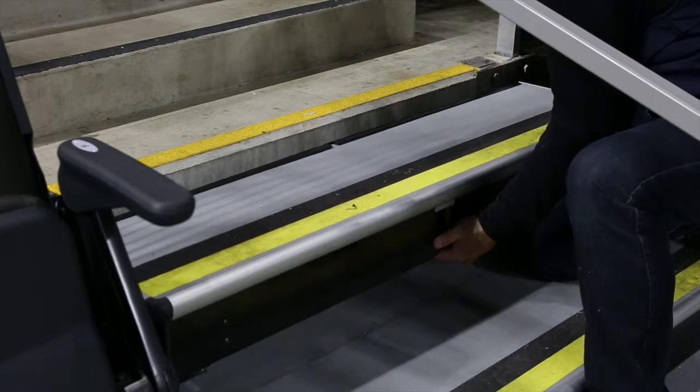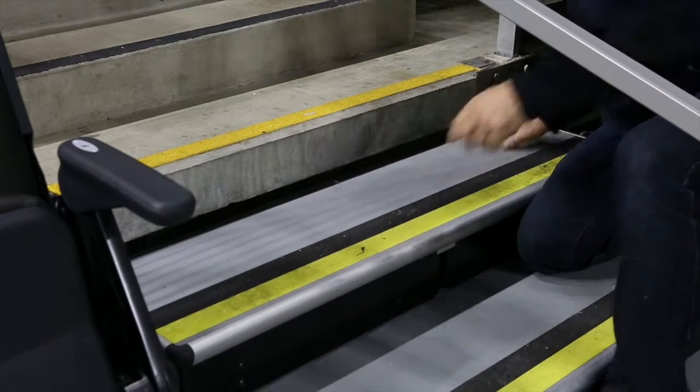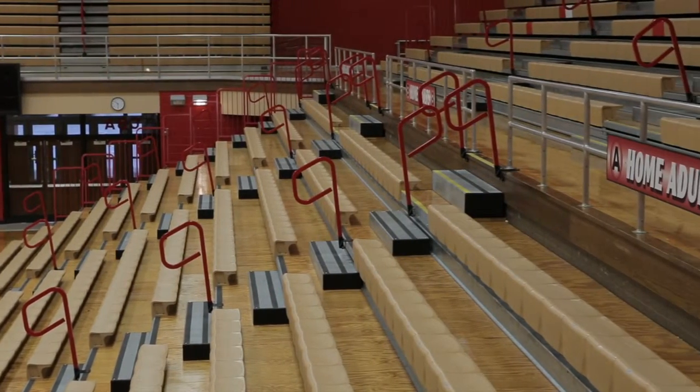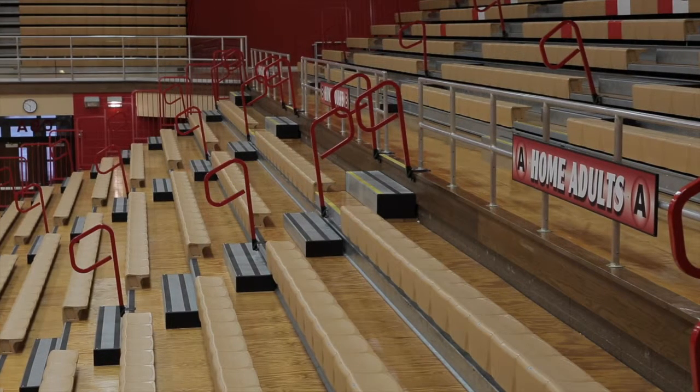A simple pole and socket connection is located on either end of the step. Line up each connection point and slide the step retainer post into the socket on the step. Complete this process at each required location prior to allowing spectators or facility staff to access the seating system for use.